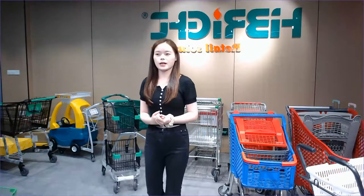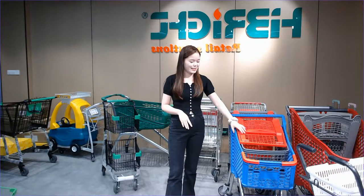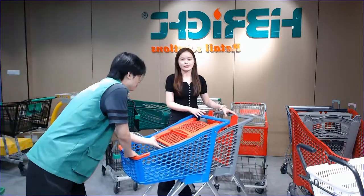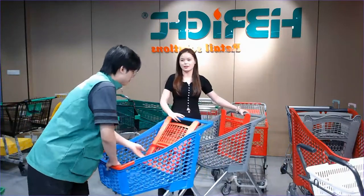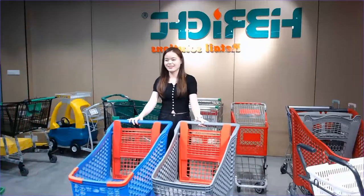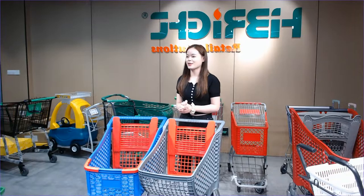For the next part, I want to introduce you to our plastic shopping trolley. This one is really small and the cutest one. Let me invite our teammate Raymond here to talk about more details.